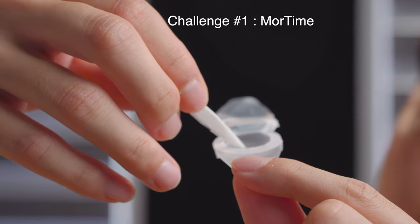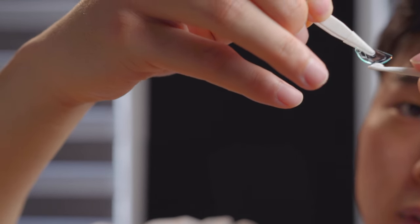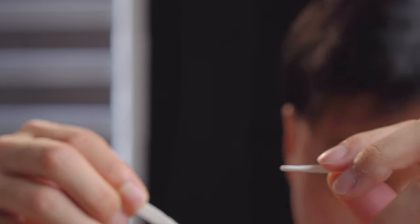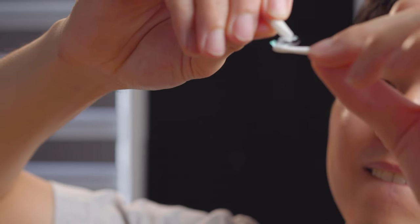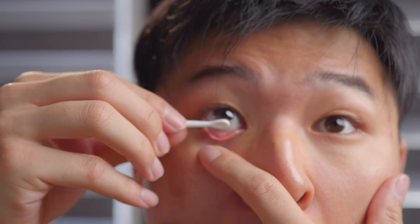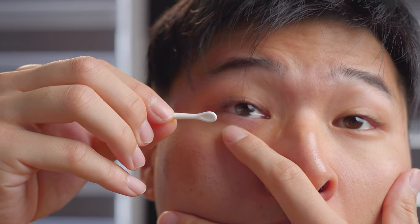I'm going to take the lens out of the solution and bring it onto the applicator. I'm going to have to use a new lens now. All right, let's try that again. I'm not sure if that's in — I think that is. Okay, so the application wasn't that bad.